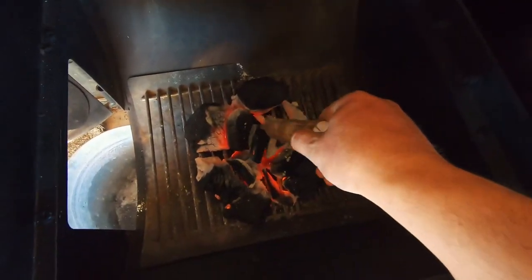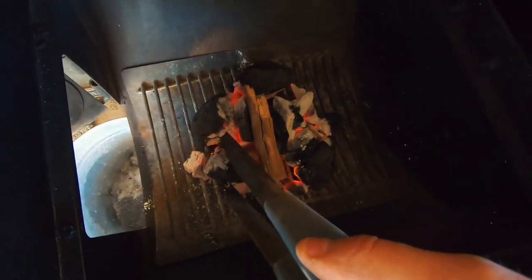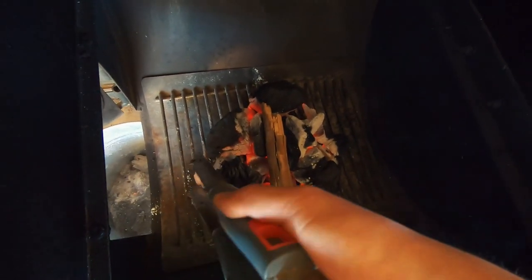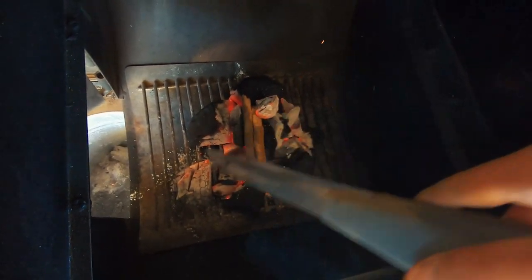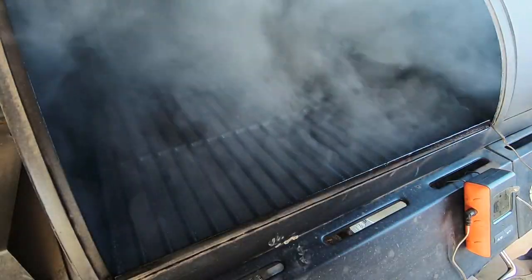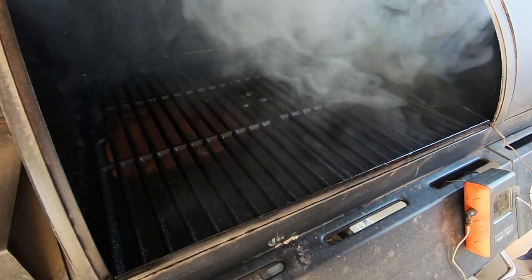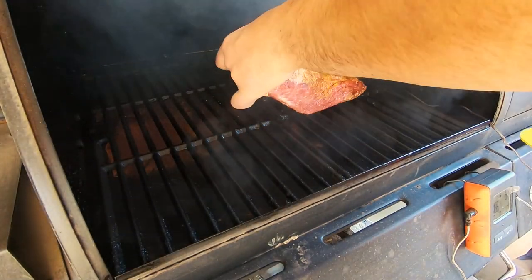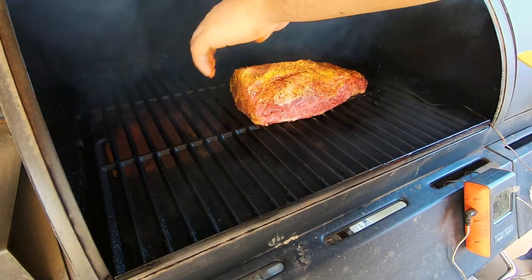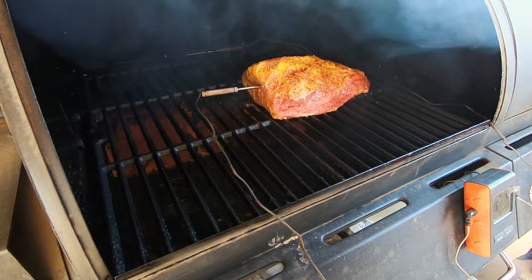We're gonna start getting our smoke pushing through the smoke chamber. You don't need a lot of smoke to get a really good smoke flavor on your meat. I'm only gonna smoke this rump roast for two hours, then throw it in the crock pot. The smoke is going very nicely — it's not too cloudy, it's got a nice blue tint to it. I put the meat probe in to monitor internal temperature; right now it's 47 degrees internal with 172 inside the chamber.